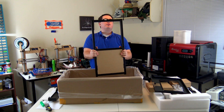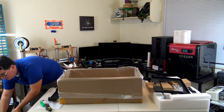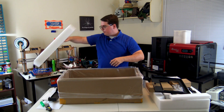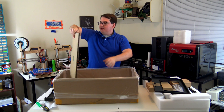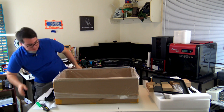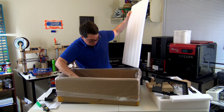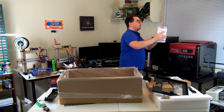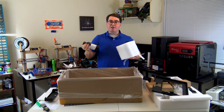It looks like they've assembled a few of the parts, which is interesting. I wonder why they chose to do that — I guess they might have had extra packing space in the box, so it saves us a little bit of time. More and more packing material, and I think that this might be it. Just the last two panels here — very well packed. Also included in this is the resin. The great thing about the Moai is you can use any kind of resin that you see out there on the market.